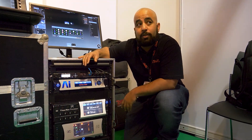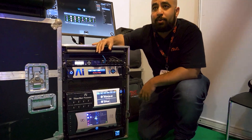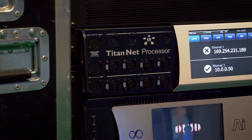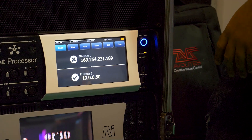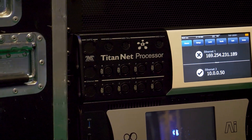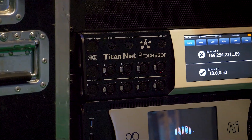If you switch it from processing mode to console mode and plug a monitor in with a mouse and keyboard, you have a Titan console, which is a nice solution for an installation as it's rack mountable. It also has ethernet connections on the back, as well as SMPTE connections for timecode and MIDI in, through, and out, as you can see there.